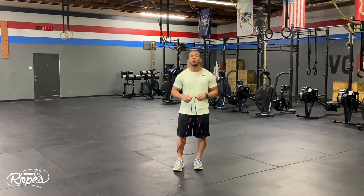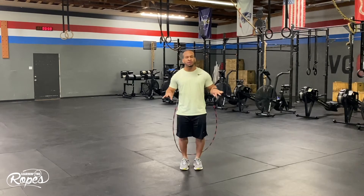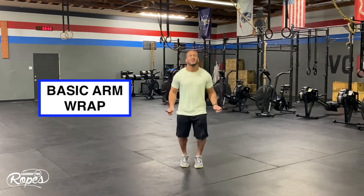Hey everybody, today we're going to be working on some arm wrap progressions. To give you an idea, an arm wrap looks like this. We're going to break down that skill, teach it to you really quick, and then add on a few skills.